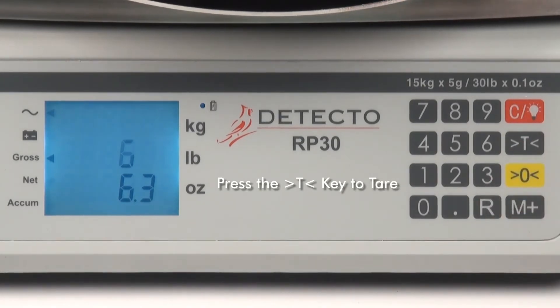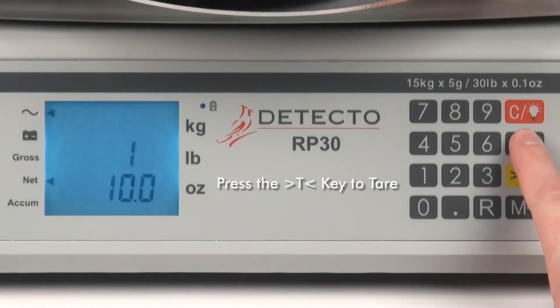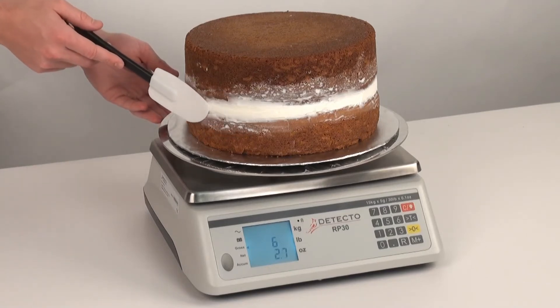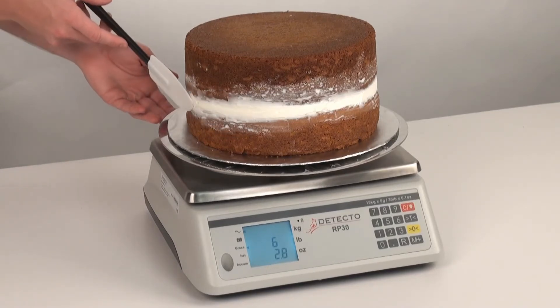Begin icing the cake or adding ingredients. When the icing being applied, or the additional ingredients, reach the desired weight, press the tare key again. Continue icing the cake and adding ingredients, repeatedly pressing the tare key at the end of each stage.